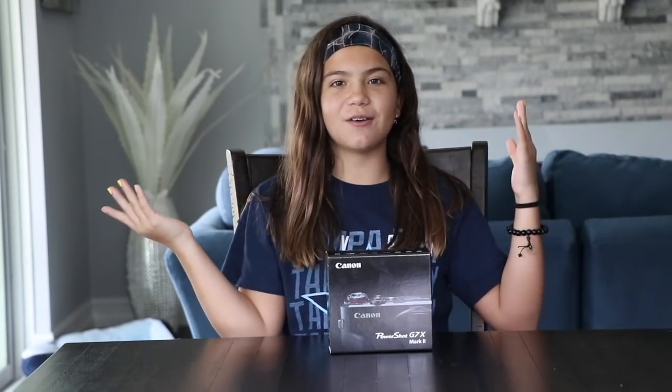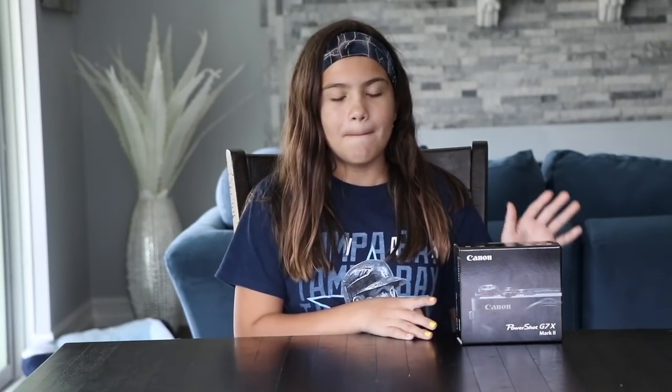Hey guys, it's Miali and you guys are watching my channel. Maybe next time I'll think before I talk. So today I'm going to be unboxing the G7X Mark II.